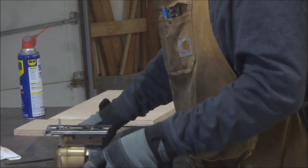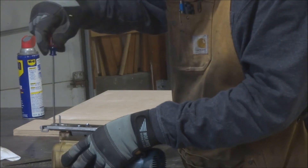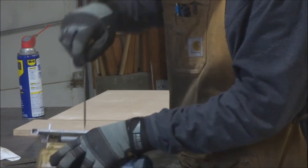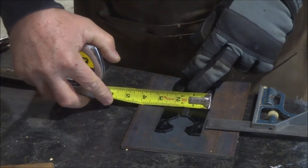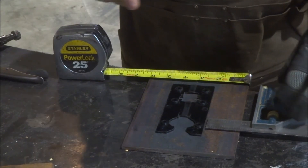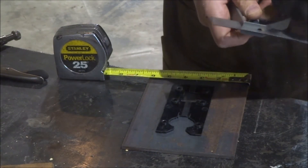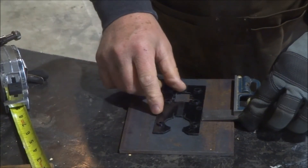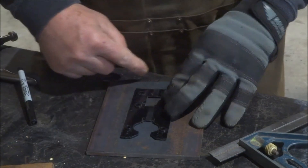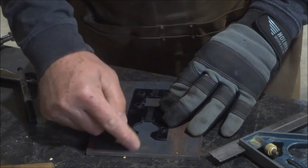Now we'll take this plate off to use it as a template. This little insert here is two and a half inches wide, and the plate is six inches wide — three and a half. So we've got to split that: one and three quarters from each side. Seventh grade math going on here. I just want to leave enough on the ends so it can sit into a rabbet that I'll put into that piece of plywood. So it's not really critical this way.